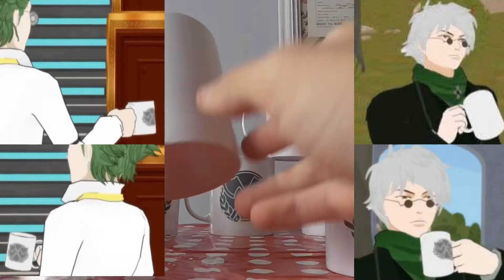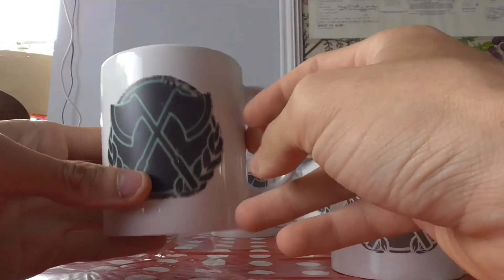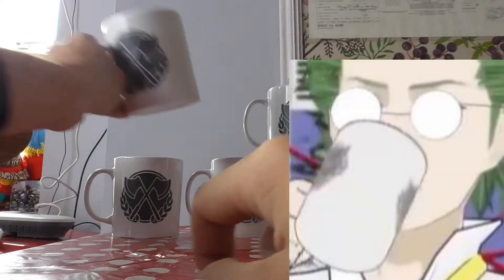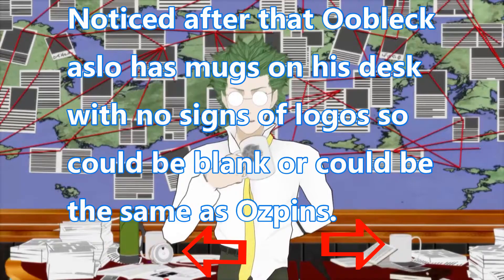This one here would class as an OOBLEC mug because it has two logos, one on each side. Whereas OZPIN simply only has the one. So it's quite up to you on which way you have it.